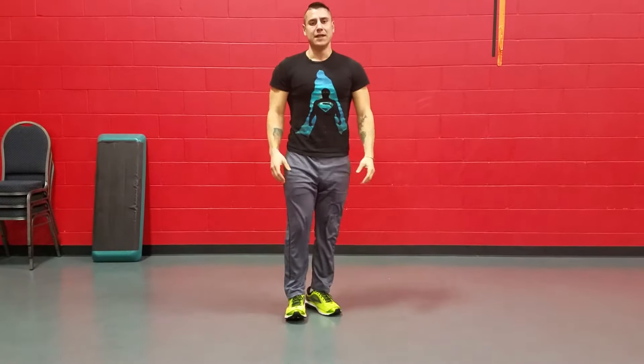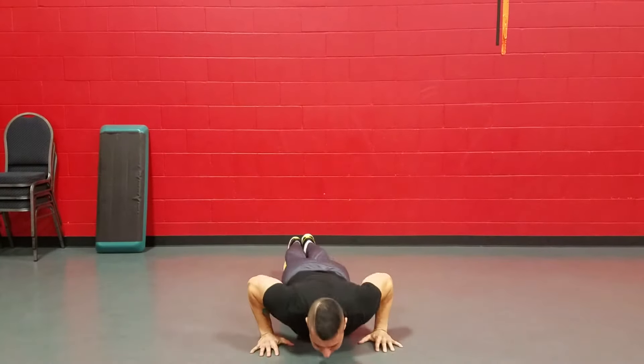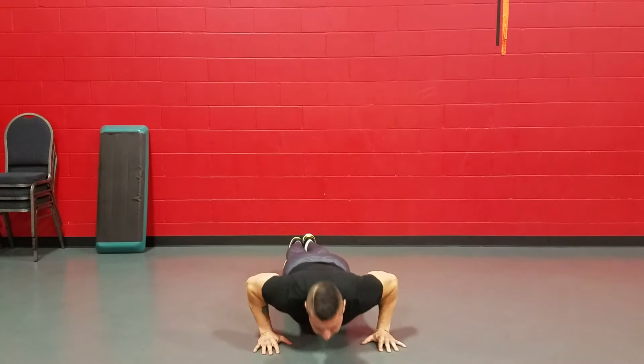From the front, it looks like this: push-up, triangle. Push-up, triangle. Push-up, triangle.